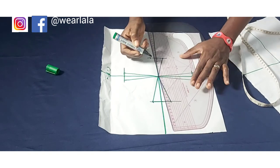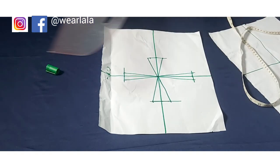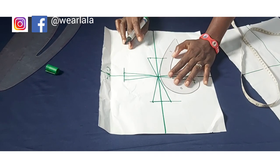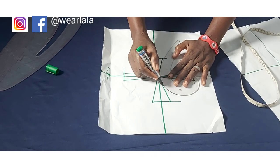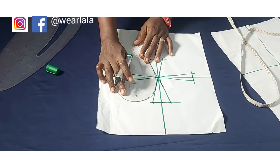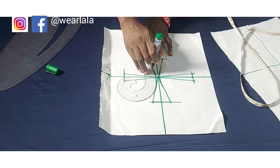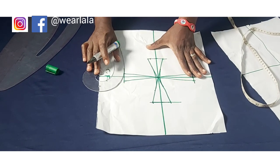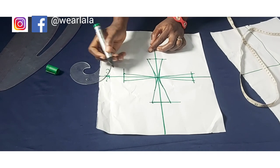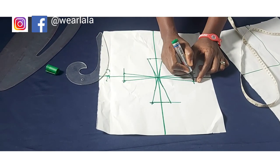I'm still going to do what I call contouring or blending — whichever terminology suits you. I'll use my French curve now to blend. It's not supposed to be all pointy, so I'm just going to blend like that. Now we have a curve, not pointy edges. I'm now going to link all the points together — here to here, here to this point — marking all the points I'll be linking.